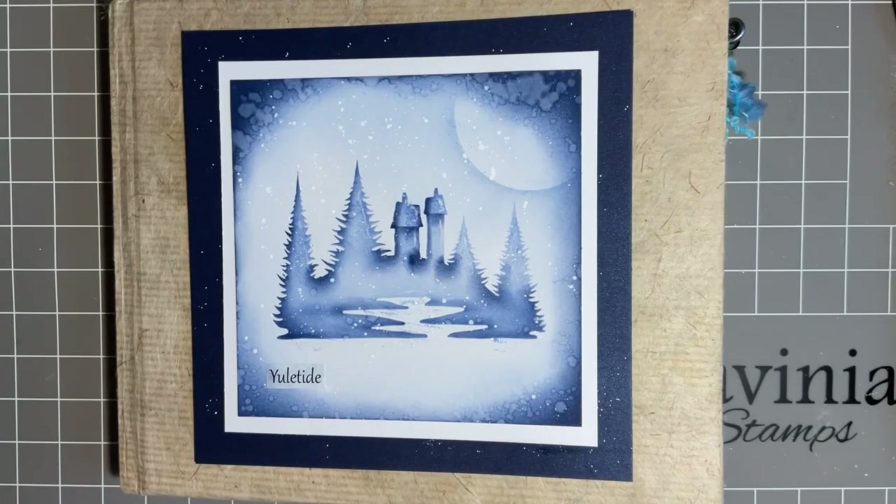Hi everybody, Jo here again. Thanks for joining me — we're going to have another little crafty session. I'm just going to pull my chair in and make myself comfortable. I hope you do too and that you're having a good week. We're getting near Christmas now, aren't we? I hope you've got everything ready. I must admit I like leaving a few things to the last minute — I love that Christmasy feel of doing those special cards at the end.